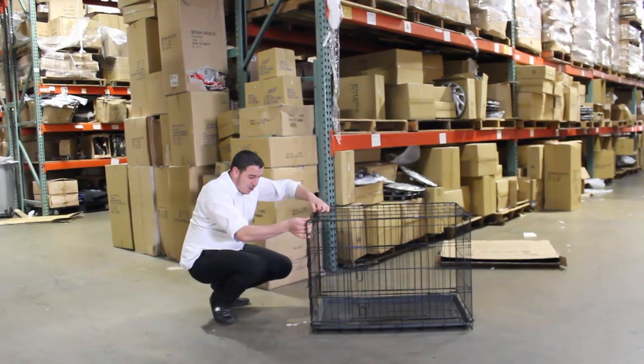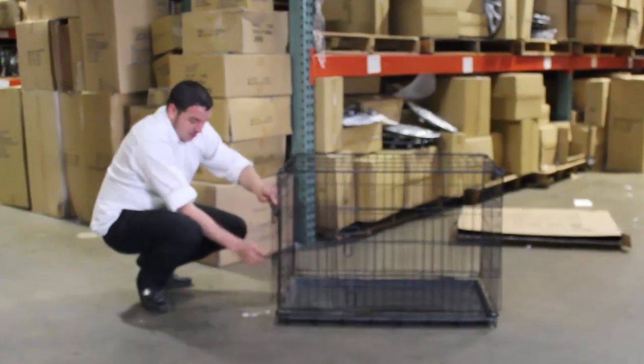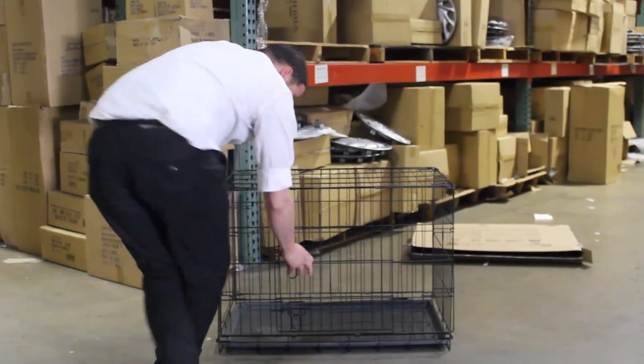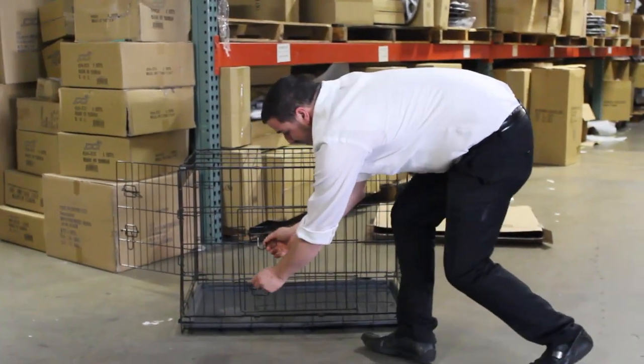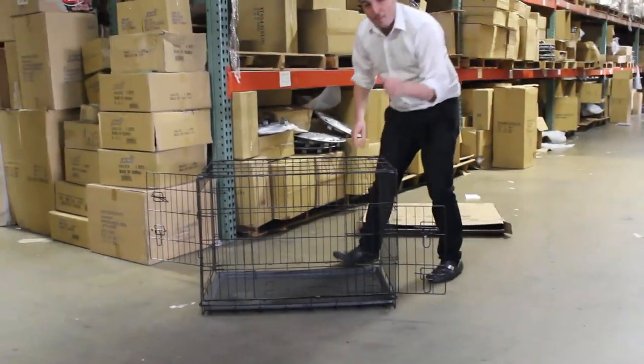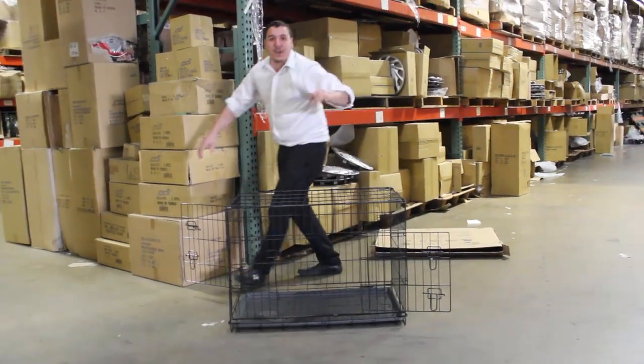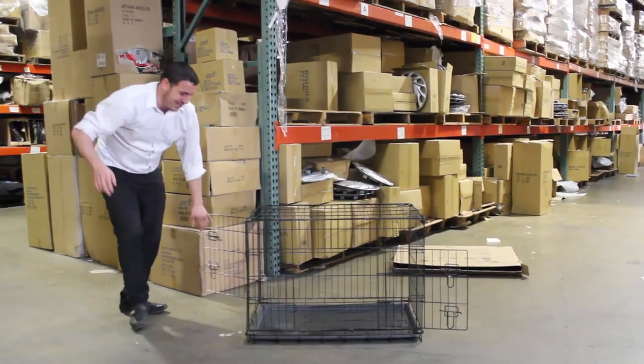So a little bit of detail about this product and why it's better than everybody else's. Number one, we got two doors over here — one door and two doors as you can see. You're going to get a better price buying the two doors versus the one door. Everybody's going to sell you the one door and they're going to lower the price just a little bit to try to pull that little trick on you.